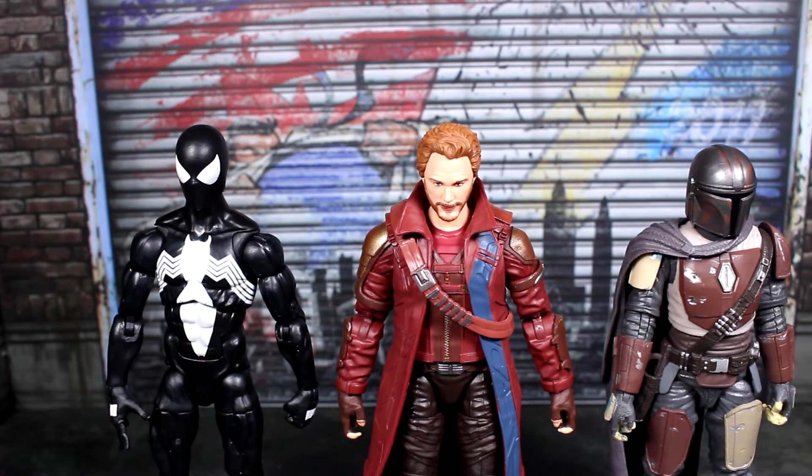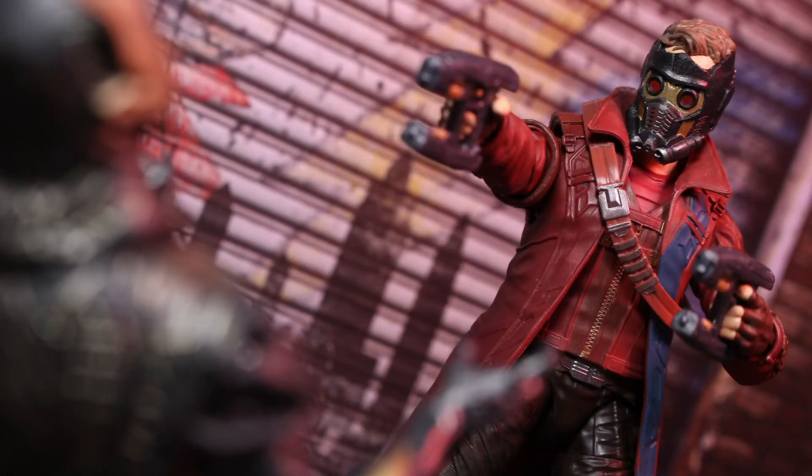Quick size comparisons: on the left is the black suit Spider-Man from Marvel Legends, on the right is the first-ever version of the Black Series Mando. This Star-Lord is about as tall as, maybe just a tiny bit shorter than, the black suit Spider-Man, and it's going to be a little taller than Star Wars The Black Series figures.